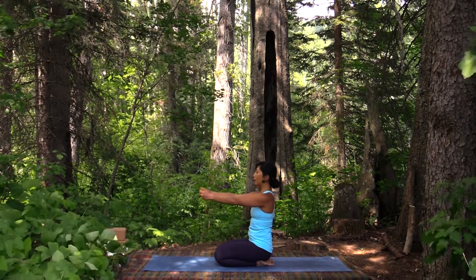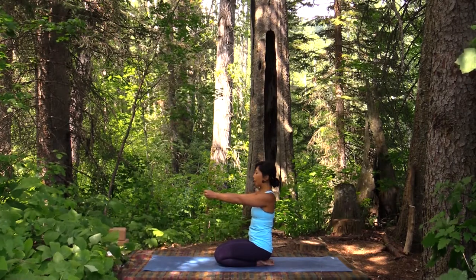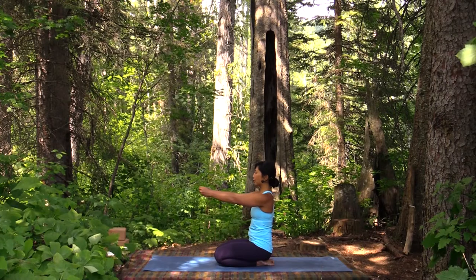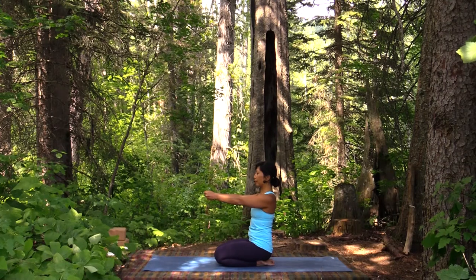We'll do that a few times. As you inhale, reach — this is out of socket. As you exhale, plug them in. One more time: inhale, reach; exhale, plug it in.